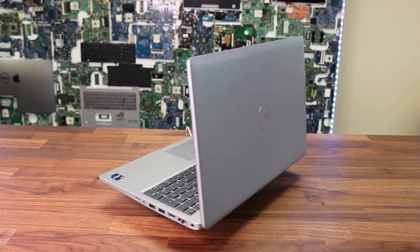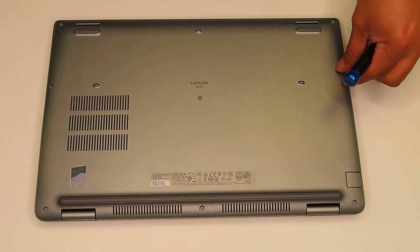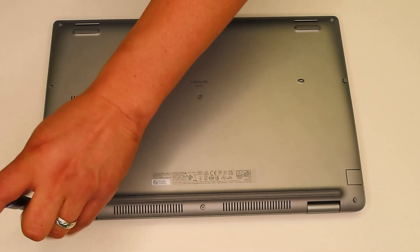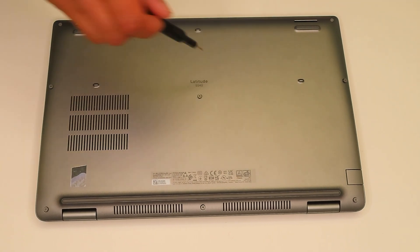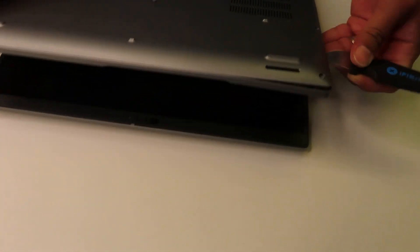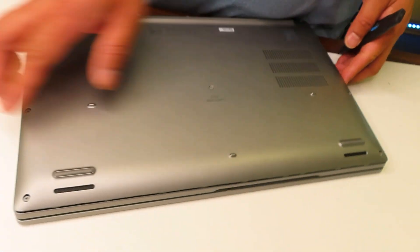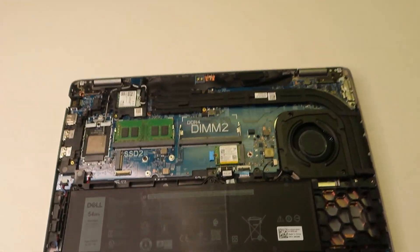Alright, now it's time to pull the bottom case out just to see how everything looks inside and if there's any difference between this model and the previous ones. The best part I noticed is that all the screws on the bottom side have internal clips, so you don't need to fully remove them — they're not going to get lost. I used my pry tool and it popped open super easy. Here you go — now we can see all the internals.